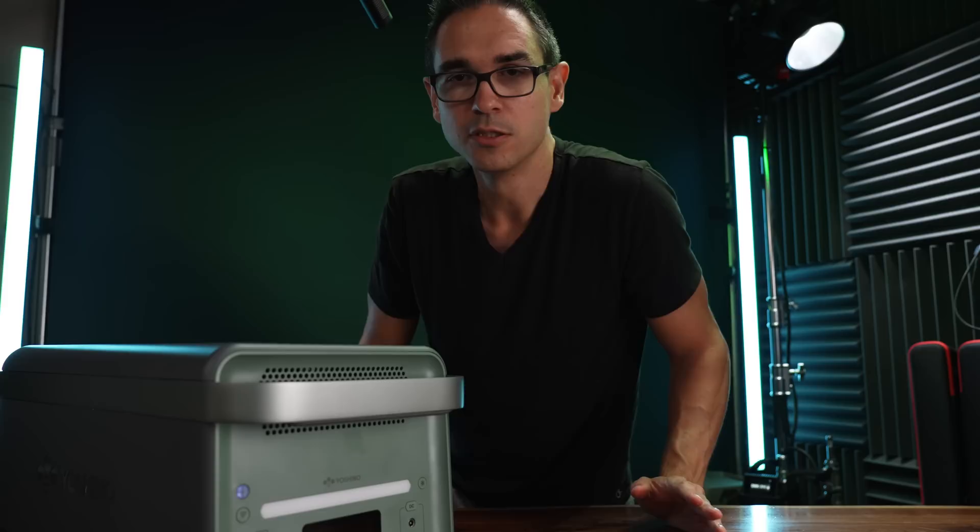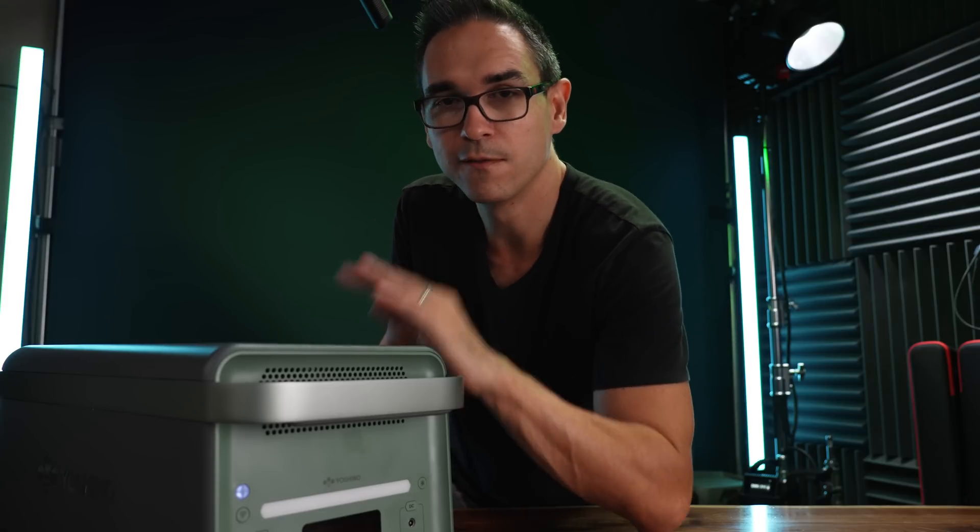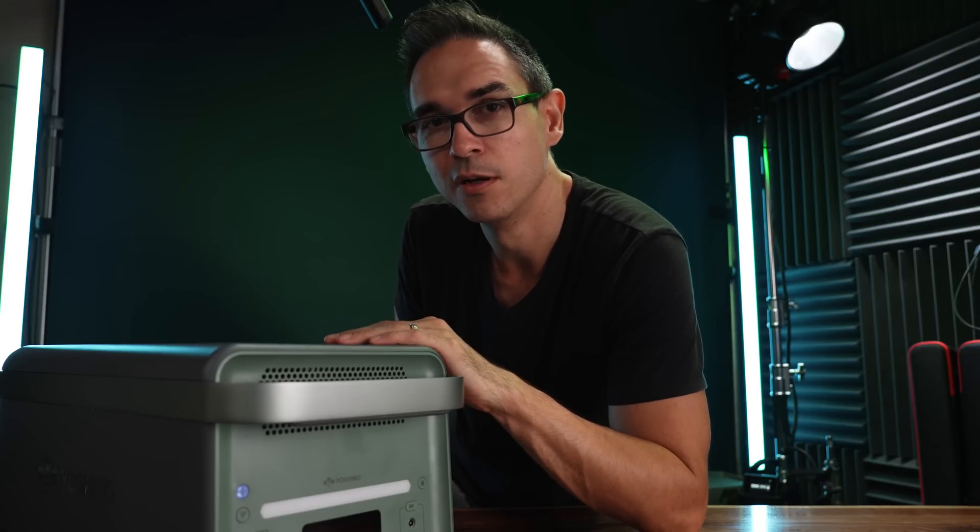Really interesting tech from Yoshino and I'm excited to see where they take solid state battery technology. If you want to get your own, there's a link in the description of my video. Thanks for watching.